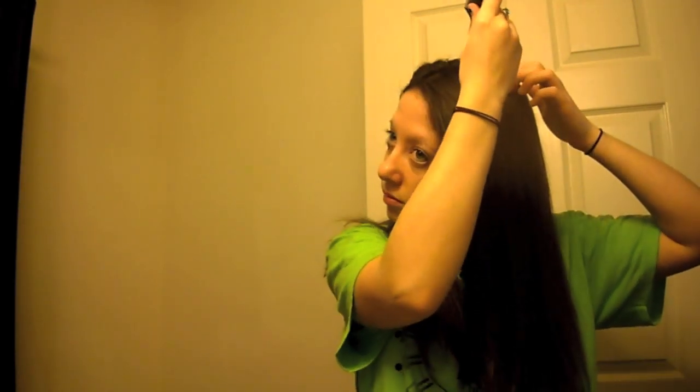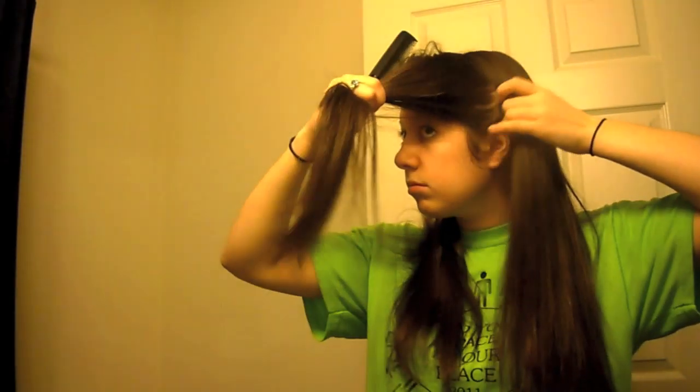Then you're going to find your center part by taking a comb and guiding it up your nose and all the way through your hair. You may have to do it a few times to get it right, but you want to divide your hair evenly. Then divide it into four parts by taking the comb down from your part all the way to right behind your ear. Separate the back parts into two sections and clip them out of the way.